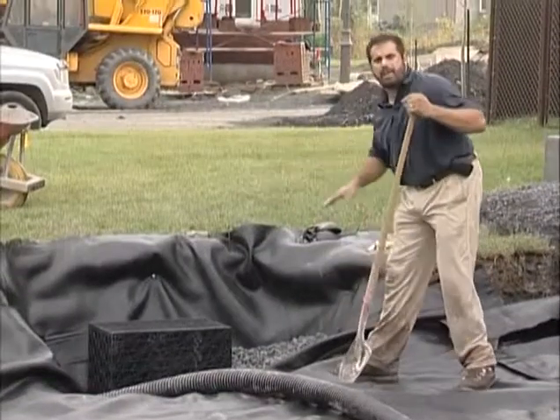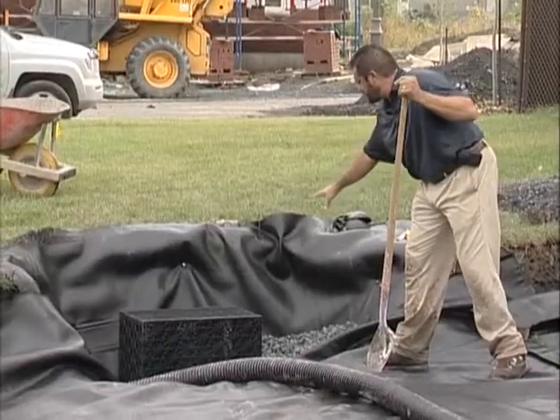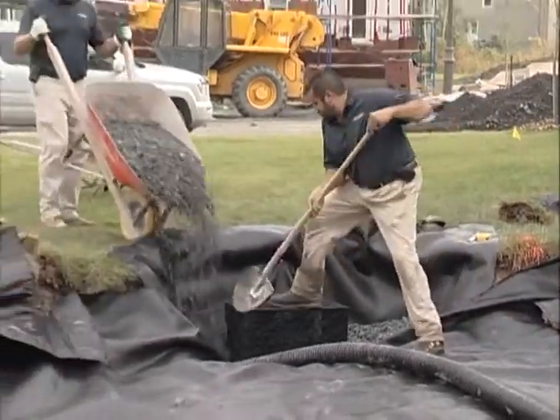You can start to see this bio garden coming together. I've got my box here in the center. I've got my clean stone that's going to completely encapsulate it.